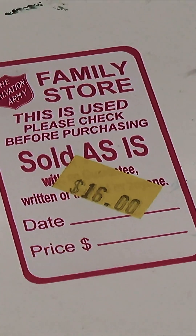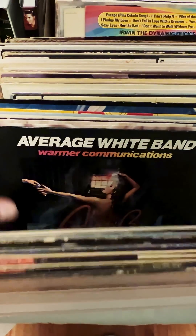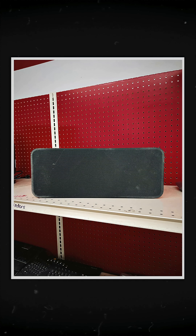You are not gonna believe what I found at the thrift store. I wasn't gonna stop, but you just never know what you're gonna find. I go in, check the clothes — nothing. Check the records — nothing. So I decided to go to the back to check the electronics, where there's usually nothing, and I see this.